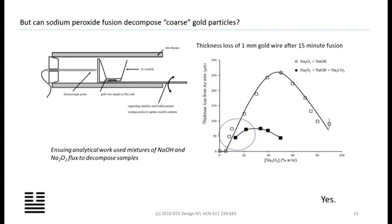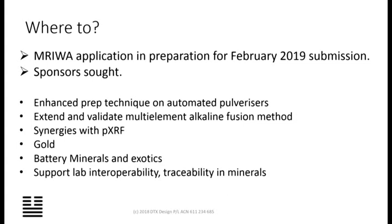The left-hand axis shows the thickness lost from a test wire — we're up at 250 microns of gold. So where to? We have developed a MeriWire submission and MeriWire like the look of it. We need sponsorship. There's been very little, if any, independent work done in workaday bread-and-butter geochem. The big questions are: do automated pulverisers work? And can we validate a really broadly-scoped multi-element method for rocks, metallurgical samples, vegetation, for everything? That's the proposition. Thank you very much.